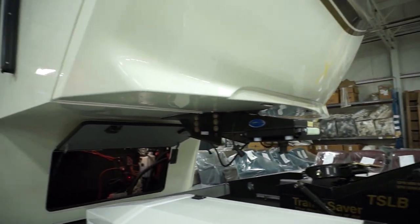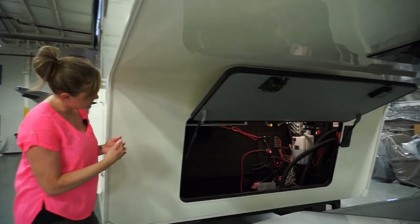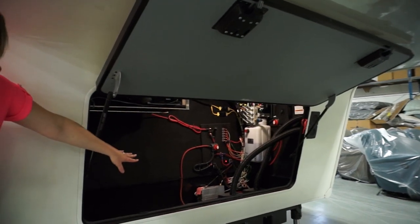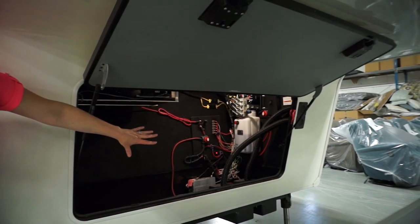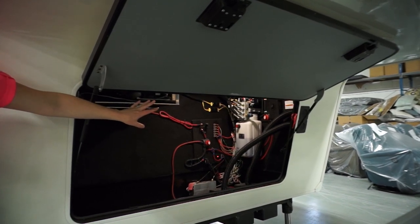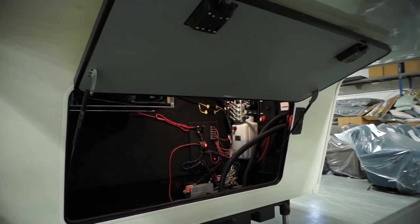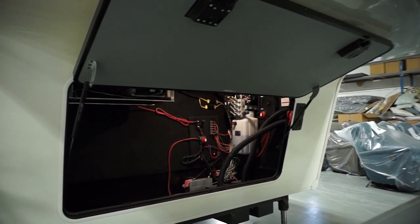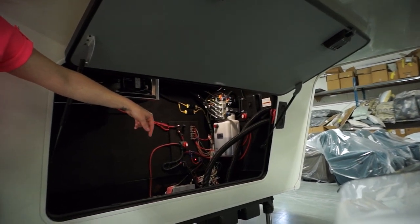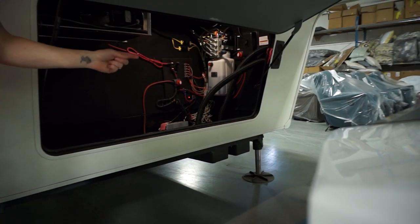Stepping forward into the bay with the power, I've got our battery disconnect switches at the front, your brake actuator, your batteries, and then your pump for your hydraulic jacks. All of these are going to be color-coded and correspond to the jack foot itself. Everything runs from the pump straight to the jack, so you have the ability to troubleshoot more easily because it's home-runned all the way back.